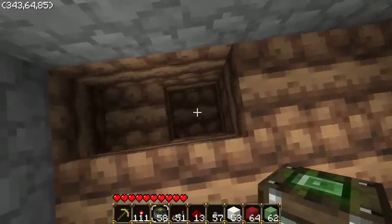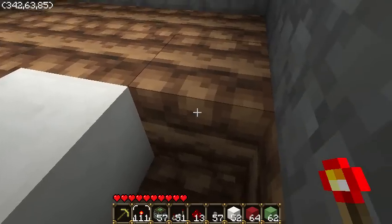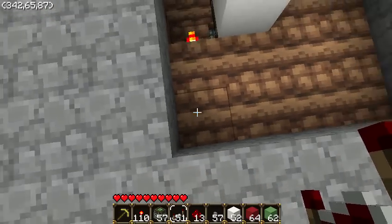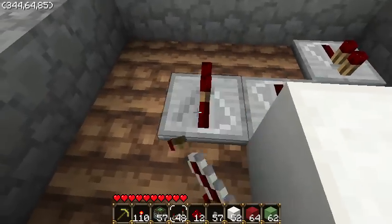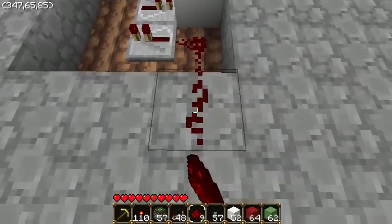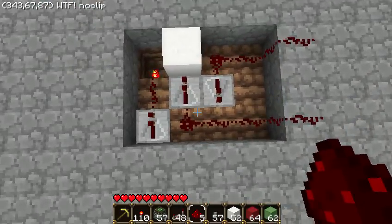And then in the two deep hole, you want to place your piston, followed by a block above it, and then in this hole you want to place a torch, then a repeater, some wire, another repeater, one here, more wire, even more, and then make it like this so once you get to here it will all look like that.